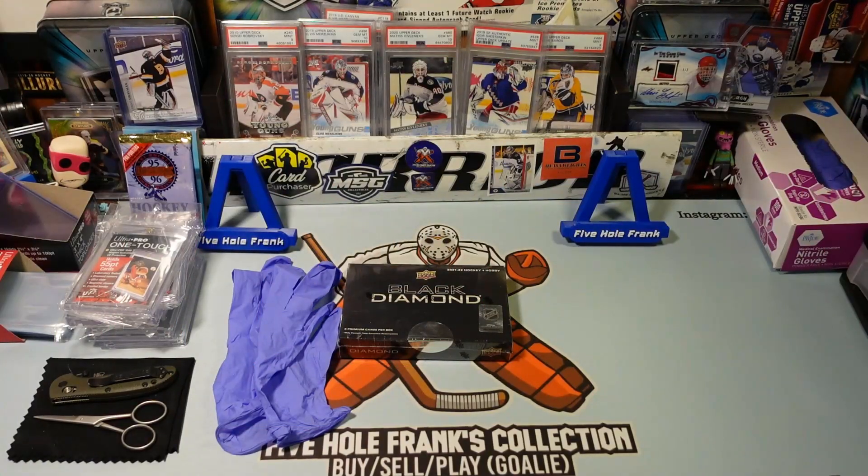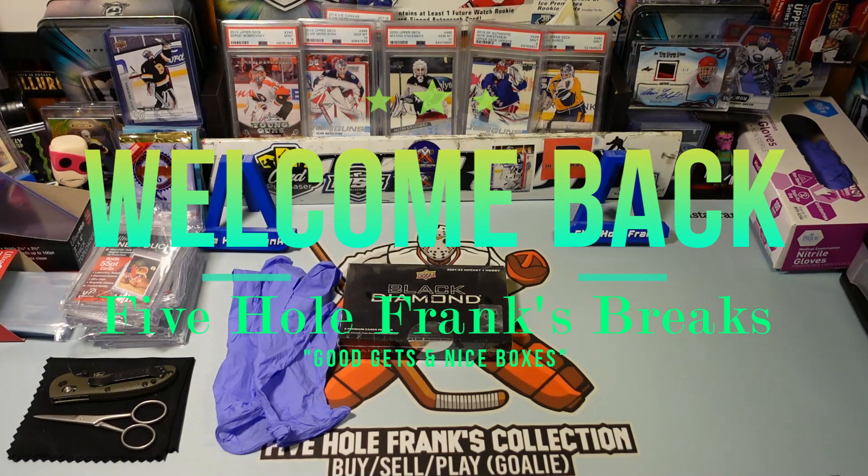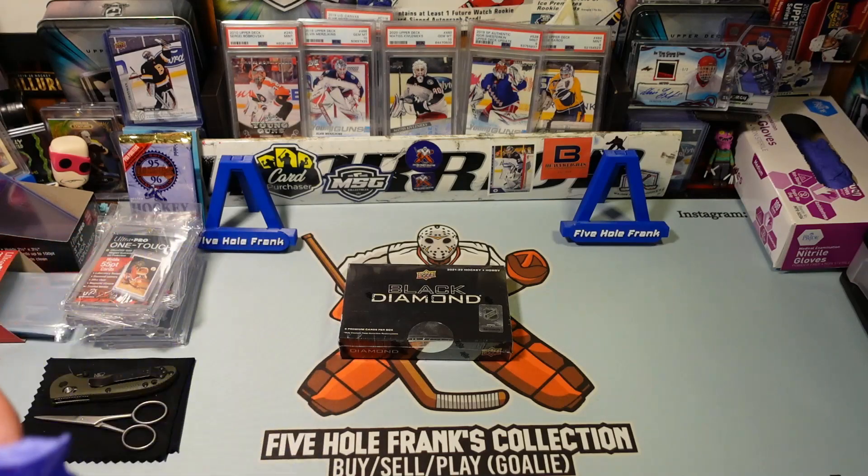Hello, hello, hello and welcome. Five Hole Frank here. I feel like I haven't gotten in a box in quite some time. Grab the Swiffer Duster, dust these hands off. It feels good, I'm not going to lie. There was some nice music pumping on the way home.